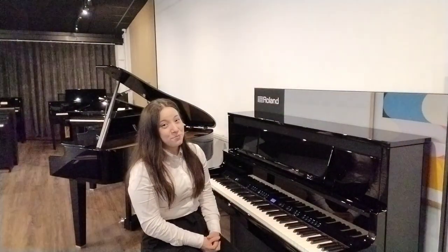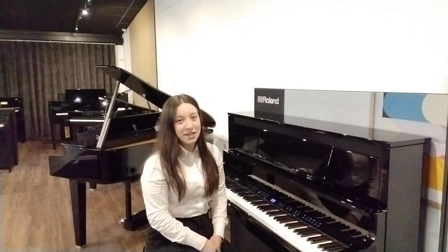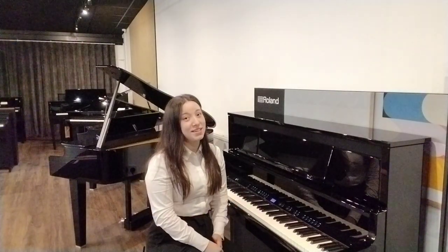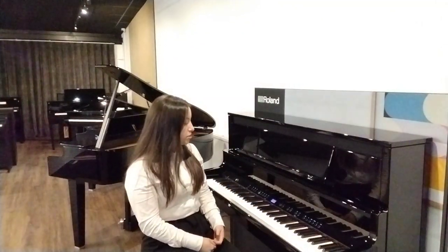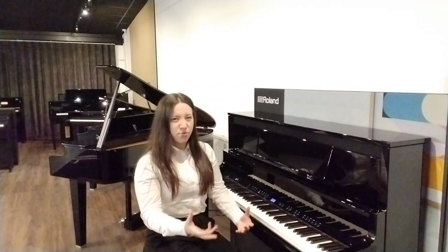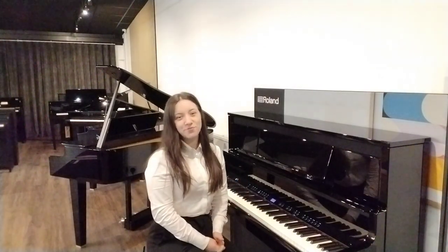And let's talk about the sounds on this piano. There is a total of 324 different voices, so I'm sure there's a voice on there that will suit pretty much any style of playing. When you first turn the piano on, it automatically comes on to a grand concert piano sound which sounds quite bright and powerful, with lots of depth and body. I'm just going to demonstrate that for you now.